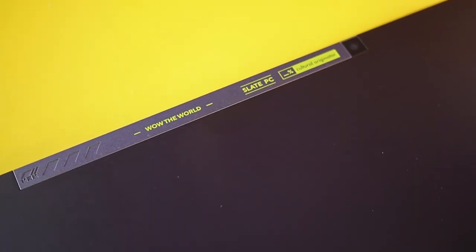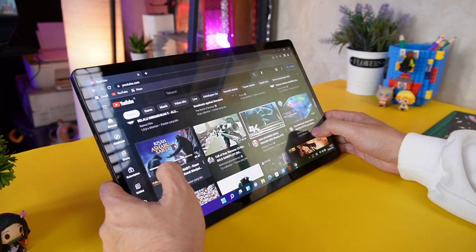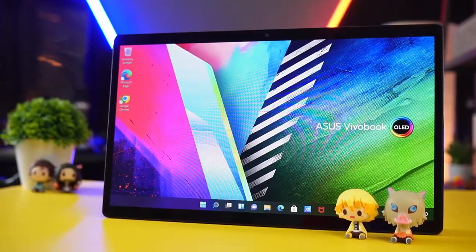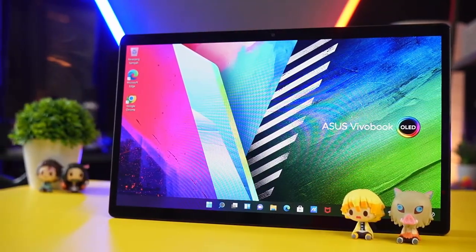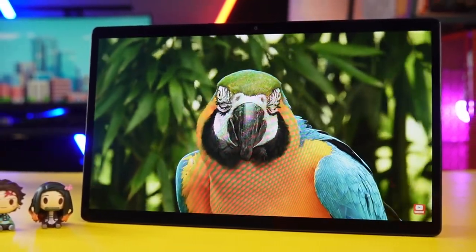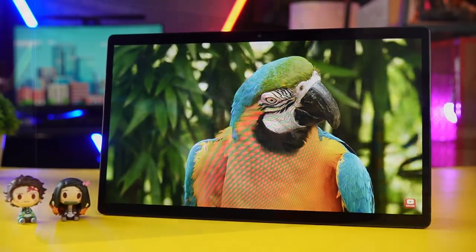Balik ke belakang dengan detail anak muda banget. Ada kamera belakang beresolusi 13MP. Lalu balik ke depan, layar ini yang paling menarik. Layar terbentang 13 inci touchscreen dengan panel OLED Full HD. Grade 100% DCI-P3 color gamut. Dan mendukung fitur Dolby Vision. Lalu Pantone Validated. SDR Display VESA Certified True Black.